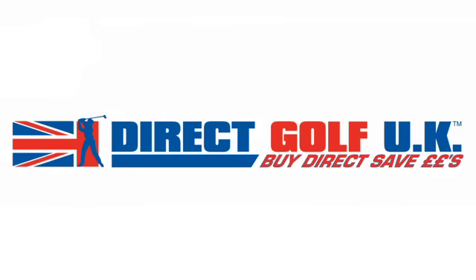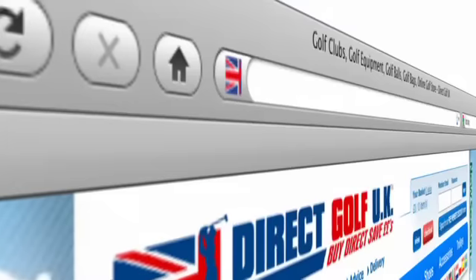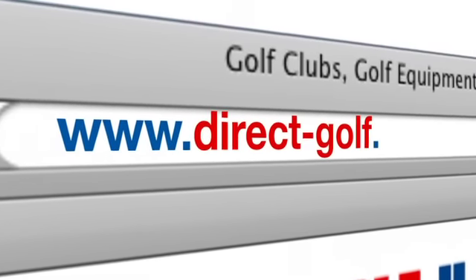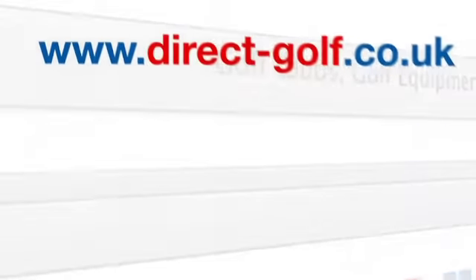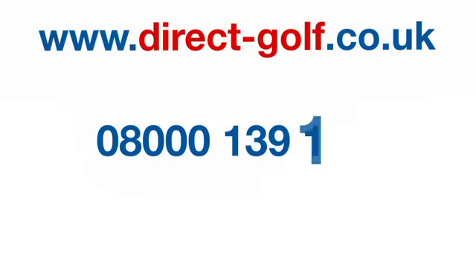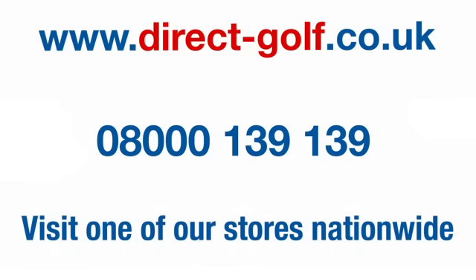These are exclusively available at Direct Golf, online and in stores. Shopping with Direct Golf UK couldn't be easier — simply visit www.direct-golf.co.uk, speak with one of our professional golf advisors on free phone 08000 139 139, or visit one of our great stores nationwide.